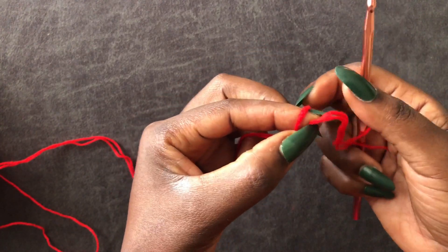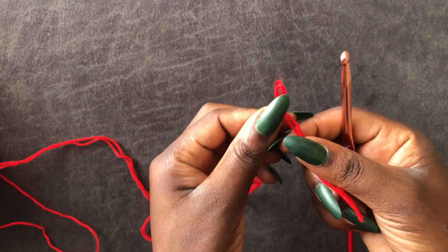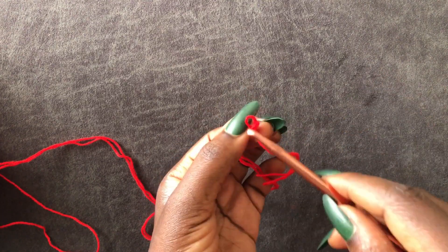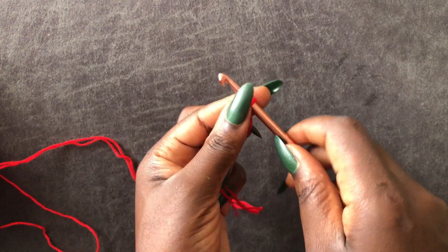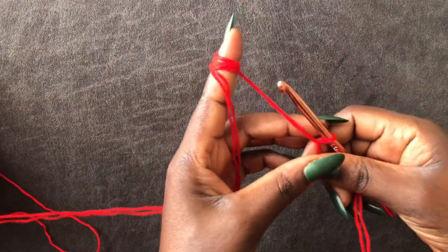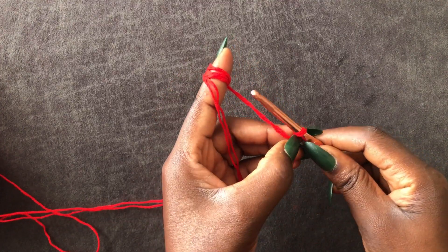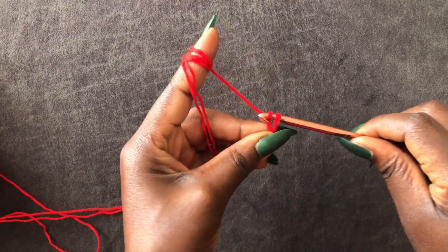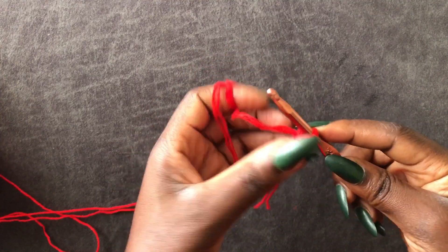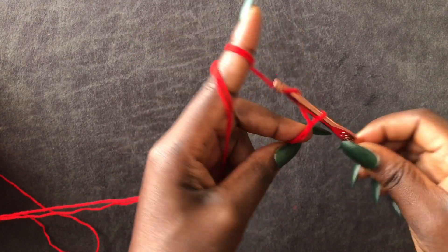Make a loop, enter the hook in the loop you have created, and you're going to chain 101. I'm working on a size small, so I'm going to chain 101 — that's the height of my dress. If you're a medium or plus size, check my description.